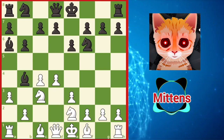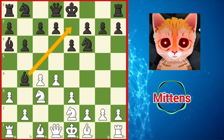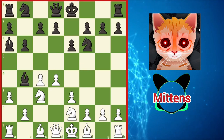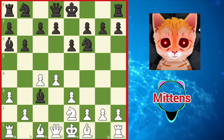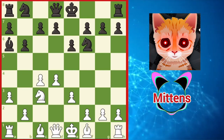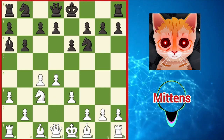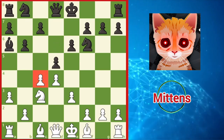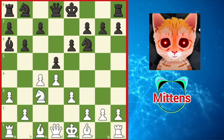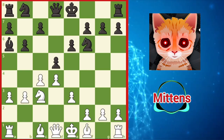Black may decide to preserve the dark-squared bishop with bishop e7, definitely an option worth exploring. But another reasonable plan is to play bishop takes c3 check, surrendering the bishop pair after knight takes c3. White has avoided doubling the c pawns, but black is ready to strike in the center with d5, adding more pressure against the c4 pawn. White can reinforce this pawn with b3, when black typically takes the chance to castle the king to safety.